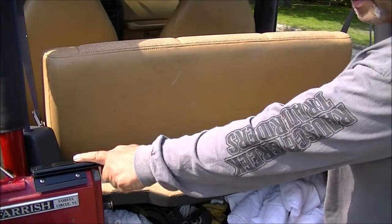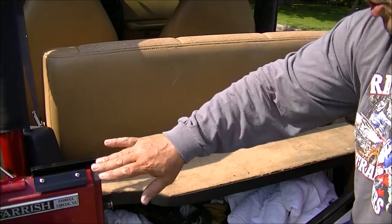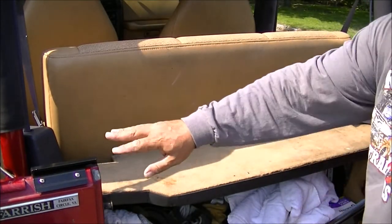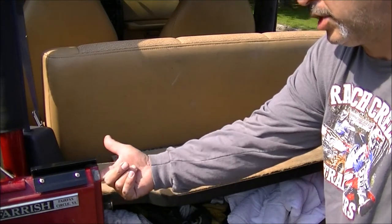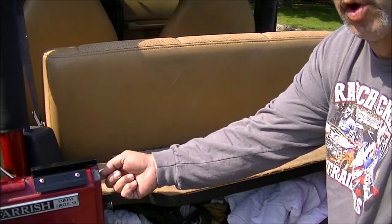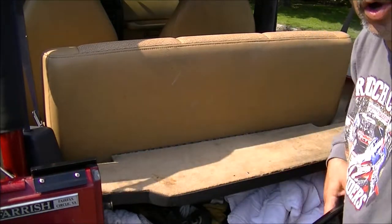Here is the Rampage tailgate bar and the Rampage kit. It comes as a kit that clips in. You screw them into the factory holes. If you don't have the factory holes, you'll drill through and have access to the other side right behind the carpeting to bolt it in. I used sheet metal screws in the factory holes.